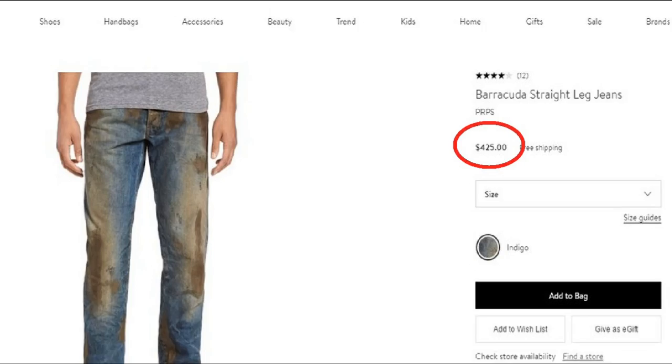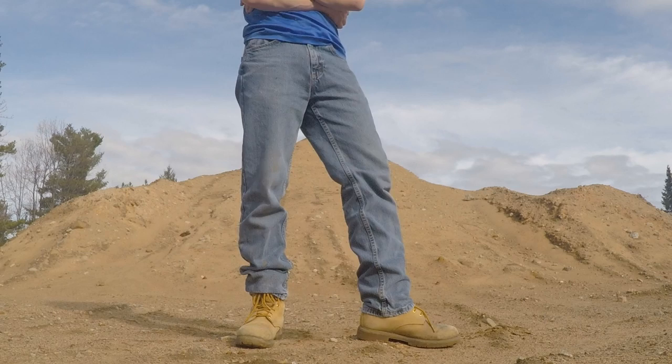So some of you may have seen Nordstrom selling mud jeans for the ridiculous price of $425, but in less than 2 minutes, I'm going to show you how you can get a pair for a tenth of the cost.